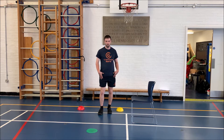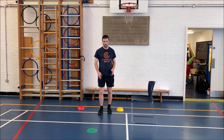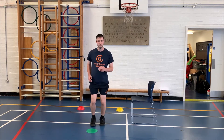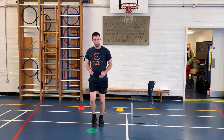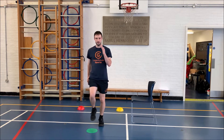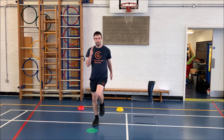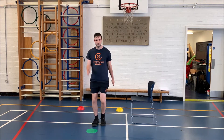Today we'll be working on our leg muscles. To start with, we're just going to warm up. We're going to find a spot — I'm going for my green one — and we're just going to march on the spot, nice and straight, nice and good marching. We're going to do that for 5, 4, 3, 2, 1. Really good.